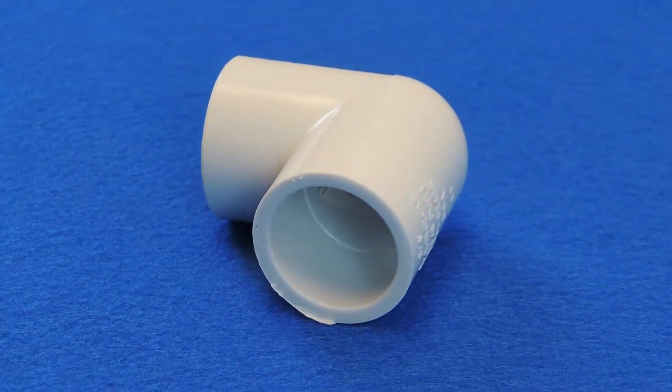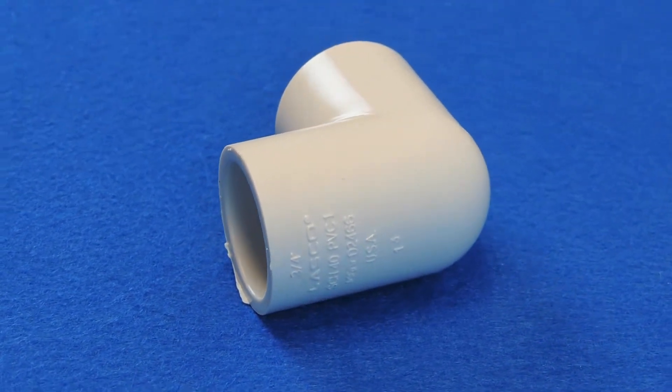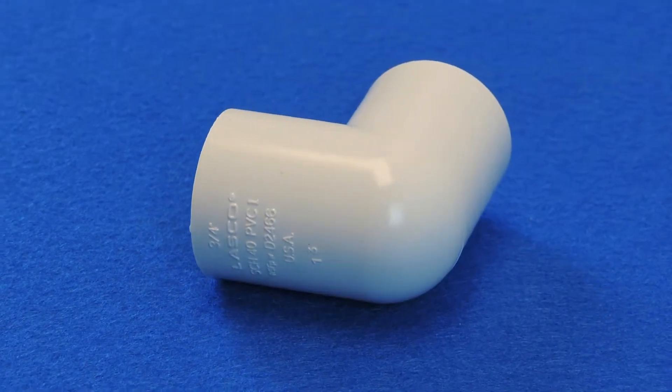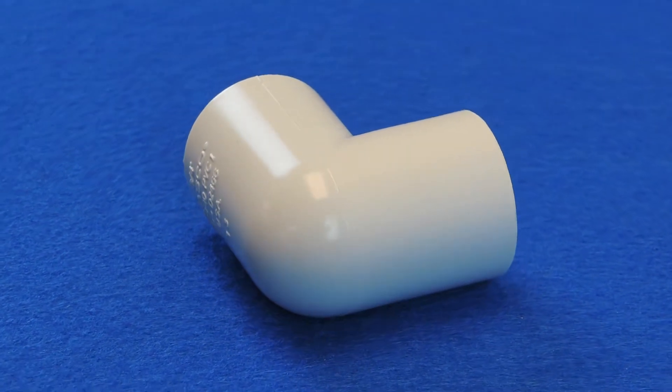One side of this elbow is smooth inside to accept the smooth-ended pipe, and it requires that the pipe and the fitting be cemented together on that side. The other side of the elbow has female threads, which the pipe with the male threads simply screws into to make the connection.